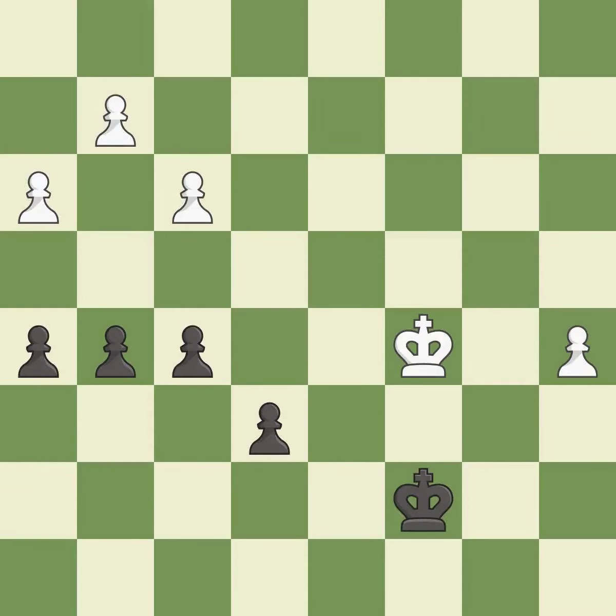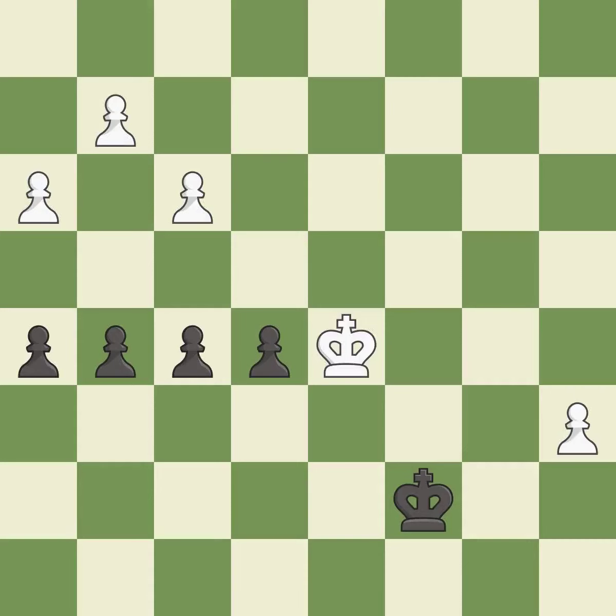One of the best moves — it is excellent. The passed pawn moves towards its goal — it is excellent. That's a sensible reply — it is excellent. Right on target — it is best. This threatens to create a passed pawn — it is best.